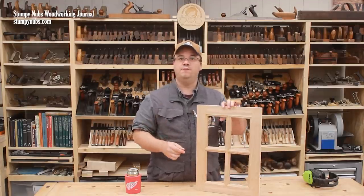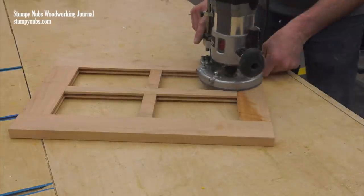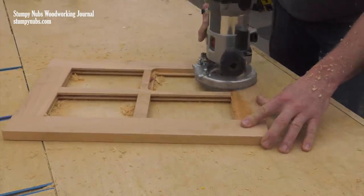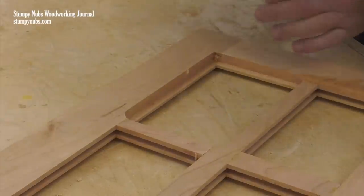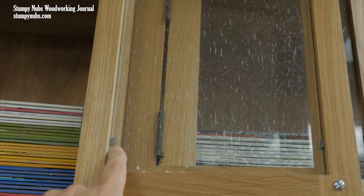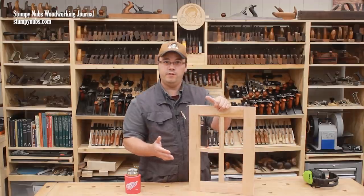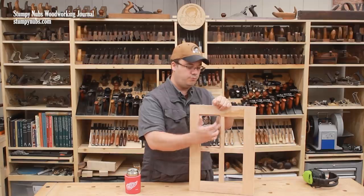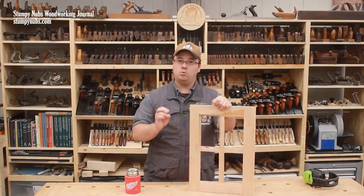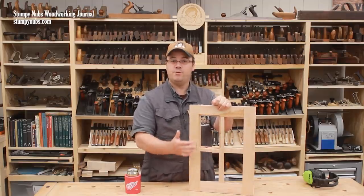Instead, after the glue is dry, flip the frame over and use a rabbeting router bit to eliminate the groove in the back and create a rabbet into which you can drop your glass panels. A chisel may be used to square the rounded corners. The glass may be held in these rabbets with glazer's points, as we did with our simple glass door panel, or for a more finished look, you may cut and nail some strips of wood around each pane of glass to hold it in. Don't glue it in, because you want to be able to pry those strips out later should you have to replace a broken panel.